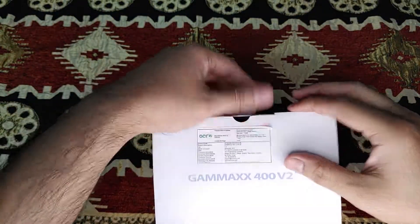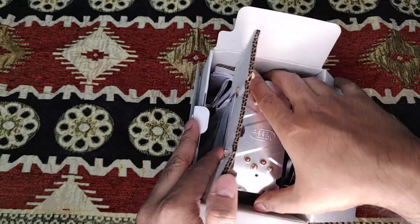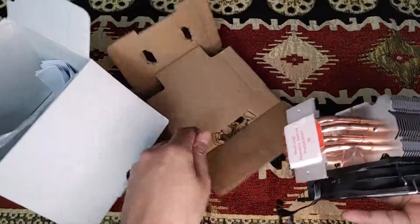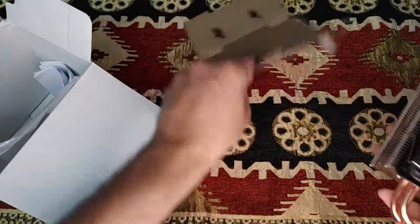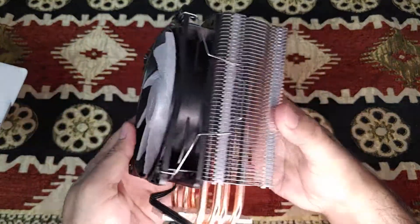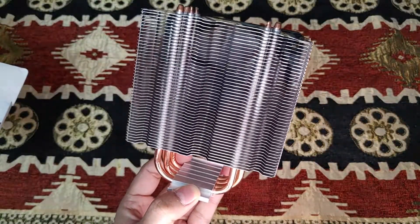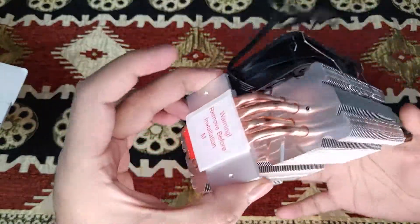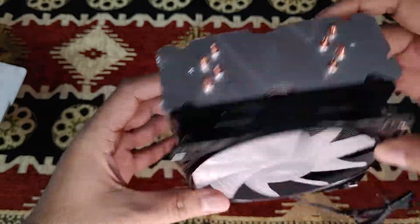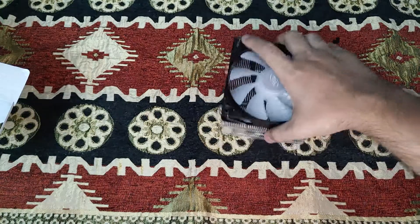I paid around 1,000 rupees for the same model. You'll get it in the US or Canada for somewhere between 20 to 25 US dollars. Compared to the stock cooler — those buying non-K version CPUs or AMD CPUs where they include a heatsink — you can see this is way bigger and heavier than the stock CPU cooler. Compared to a stock cooler, which Intel K series does not provide, it will be definitely 10 to 15 degrees cooler, as the heat radiation area is much bigger.